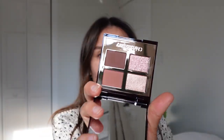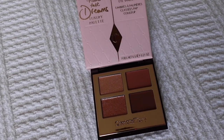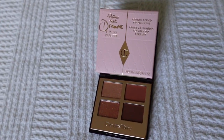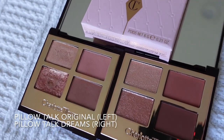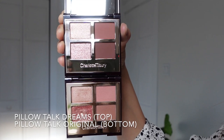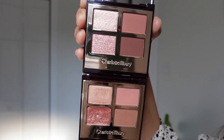Here's the new palette from Charlotte Tilbury — this is called the Pillow Talk Dreams — and I do have the other palette, the regular Pillow Talk. I thought to myself: do I need this palette? Is it gonna be better than this one? Many of you probably already have the original and you're not sure whether to buy this one, so I'm gonna be using the same shadow placement for each palette to help you figure out whether you need one or both.